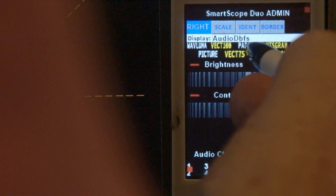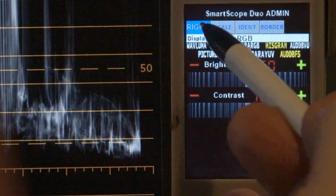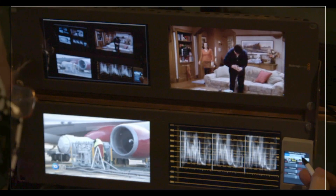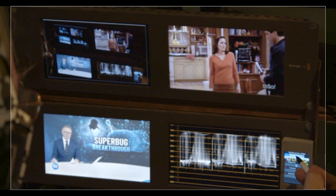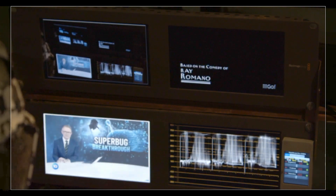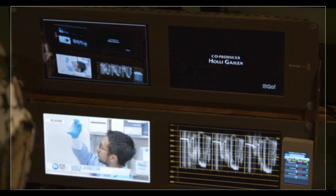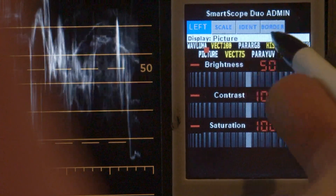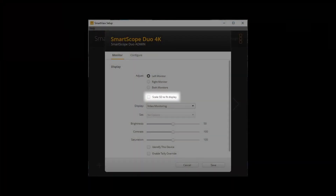Let's switch that back to ParadeRGB. At the top of the screen we also have a setting for the left monitor. If you change the border you'll see it's changing color, or you can put an eye dent on it. The eye dent is designed mainly so that if you've got a wall full of monitors you're controlling, you can use it to quickly show which particular monitor you have selected — especially useful if you've got two side by side. The scale setting is the same as Scale to SD on the software control panel.